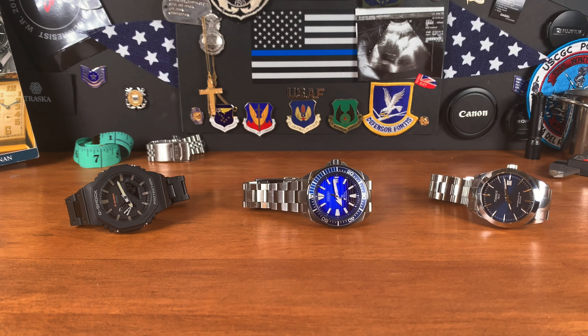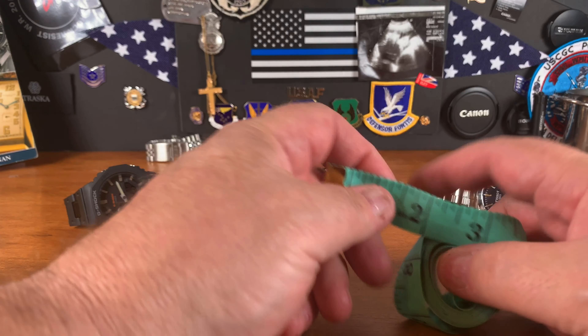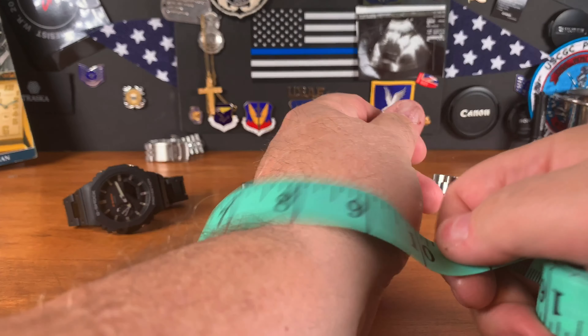Good morning watch fans! This is Jim with the big wrist. I realized after a dozen videos I've never actually measured my wrist on screen, so let's do that.